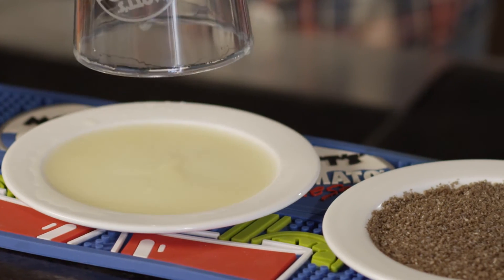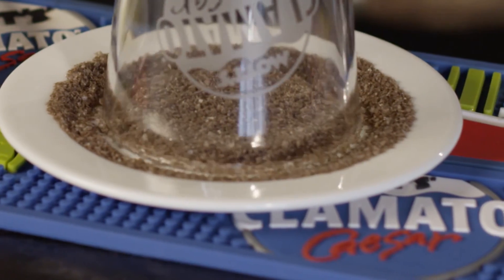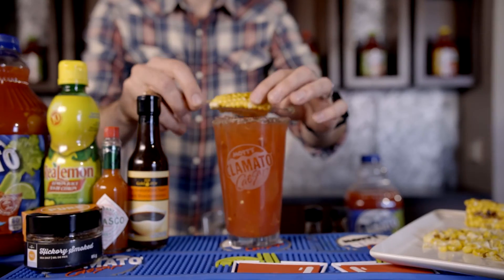Next, rim a highball glass with real lemon juice and co-op gold pure hickory smoked sea salt, and fill to the top with ice. Finally, strain the mixture into the highball glass and garnish with a barbecued corn on the cob.